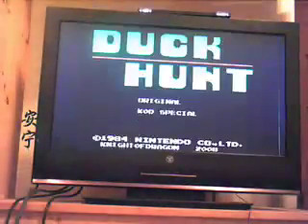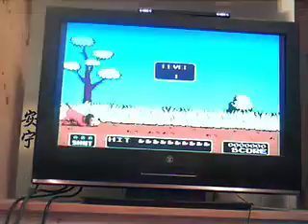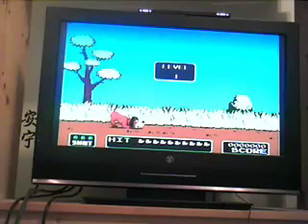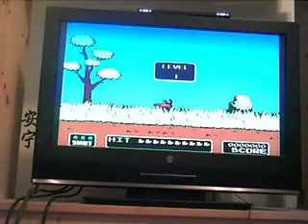They have this on the Virtual Console, I'd buy it, but they don't. So this is Duck Hunt. It runs just like Duck Hunt would, except it's with the Wiimote. And kudos to whoever designed this because they did a really good job.